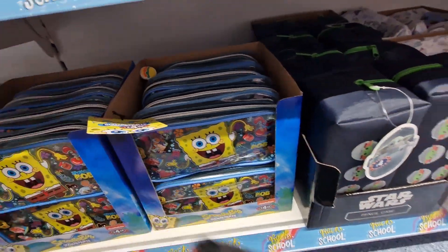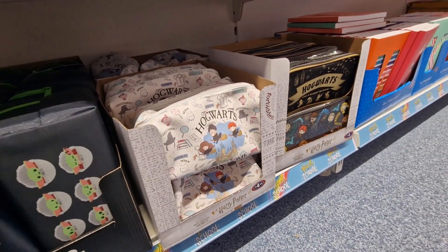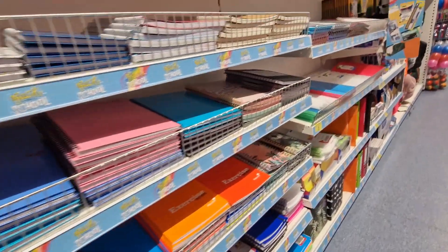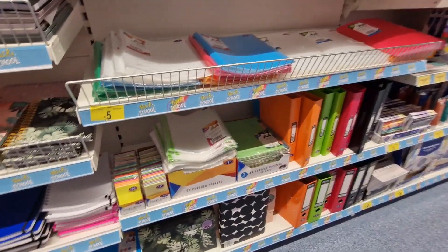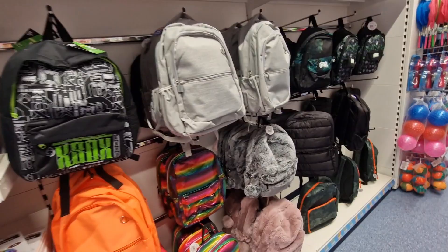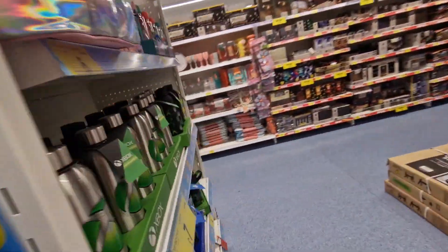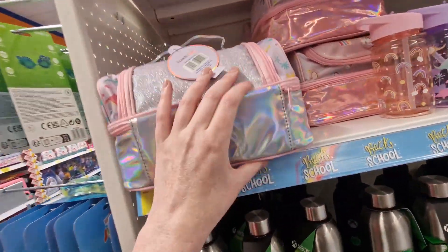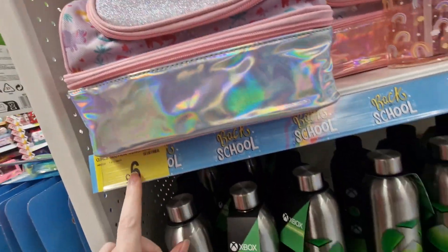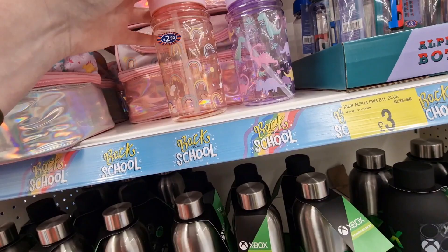Pencil cases: SpongeBob four fifty, Mandalorian four pounds, Harry Potter four fifty, and that one's four pounds. More books and bags in here as well. They've also got lunch bags — these ones are six pounds, dinosaur ones and rainbow ones for six pounds, and little bottles for two fifty to match.